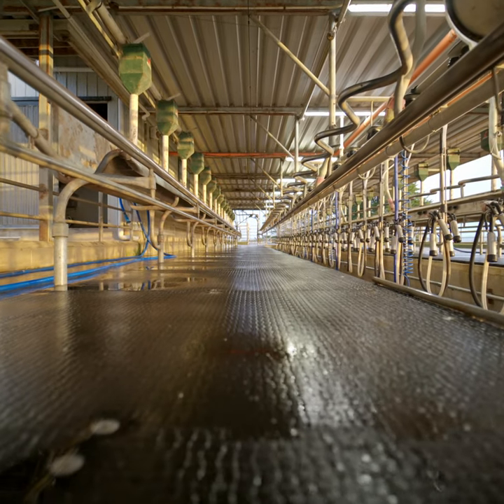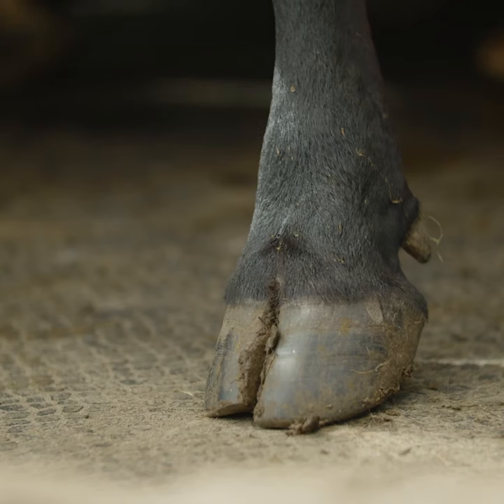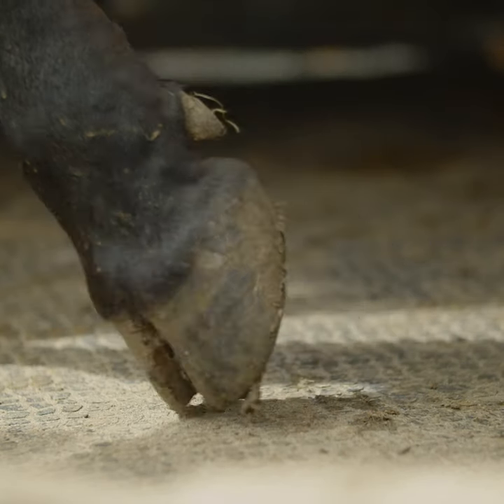Cows flow very nicely on it. The hoof problem we had is gone pretty much just with these mats. I'm very happy with the product and I have recommended it and I'll continue to recommend it.